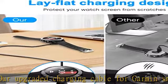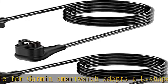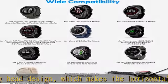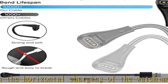You will get a two-pack 3.3 feet / 1M upgraded charging cable for Garmin smartwatch, compatible with Garmin Fenix 7, 7S, 7X, Fenix 6, 6S, 6X Pro, Fenix 5S, 5S Plus, 5, 5 Plus, 5X, 5X Plus, and Forerunner 158, 55, 945 LTE.